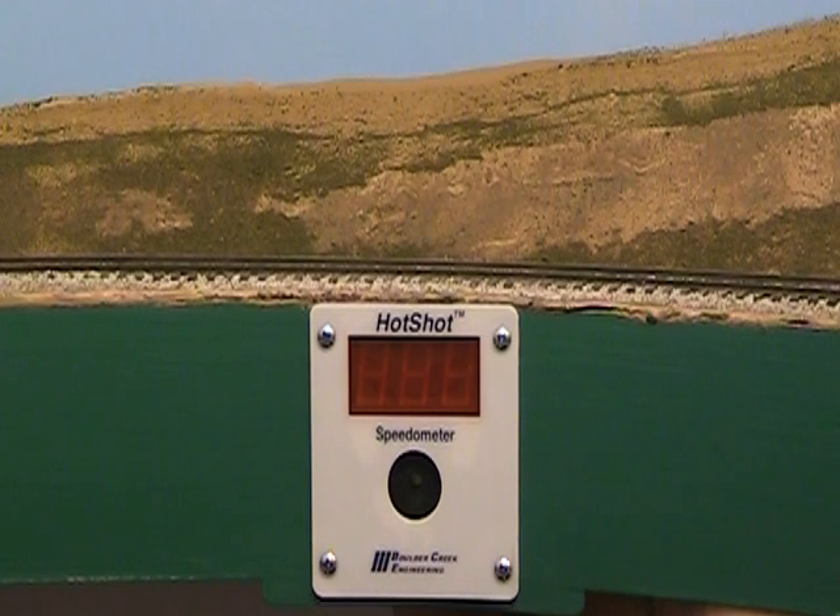Press the report push button once to display speedometer statistics including last train speed, train count in this session since power-up, session high speed record, session average speed, and lifetime high speed record.